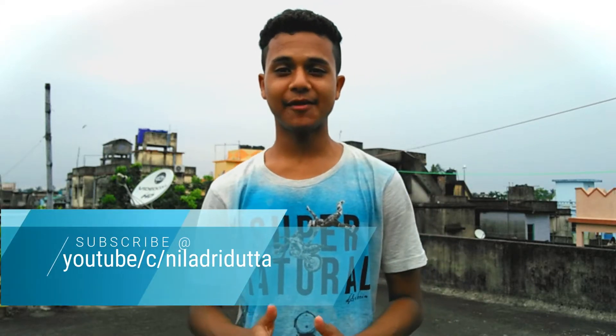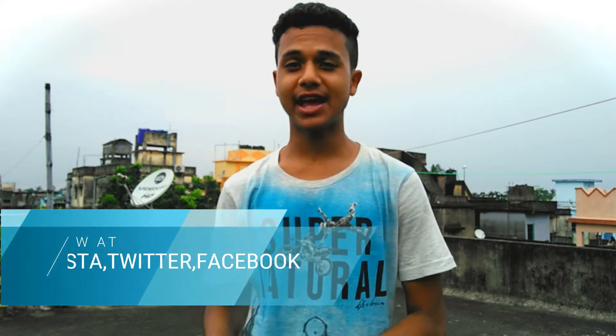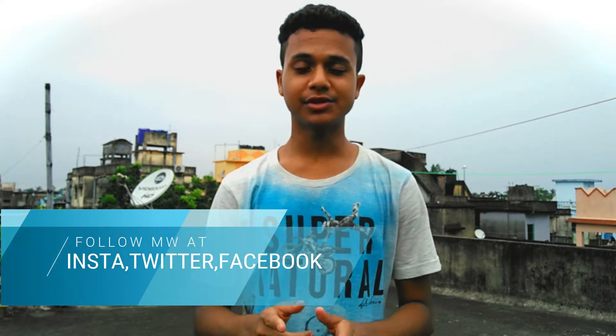What's up guys, it's Najri from NDHJ and I'm back with another video. Today's video will be the top 5 best life hacks of August 2017, so without any further delay let's get right into the video.